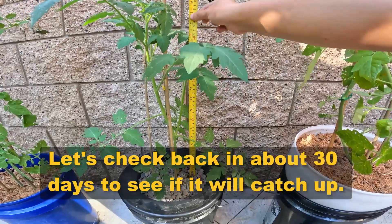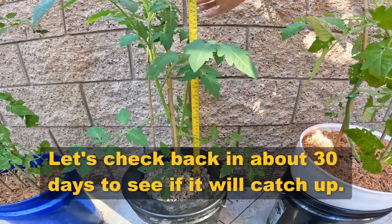Let's check back in about 30 days to see if it will catch up. What do you think will happen? Share your prediction in the comments below.